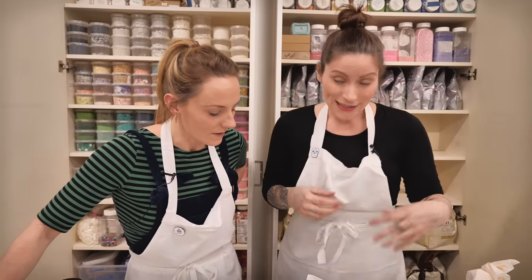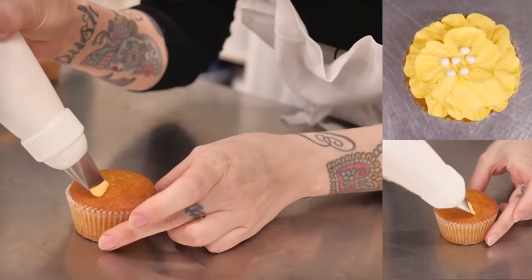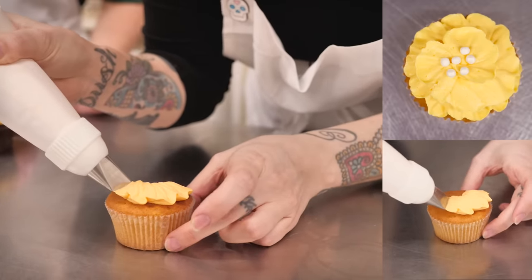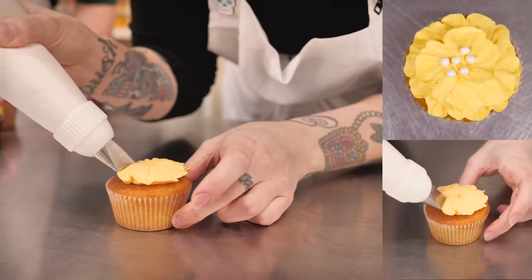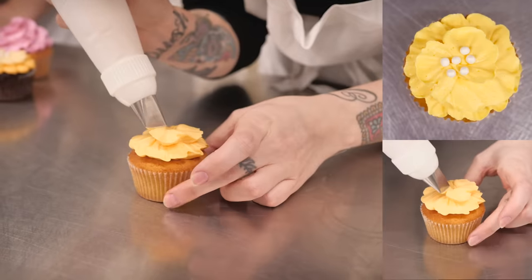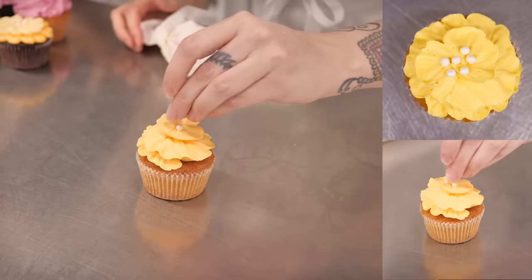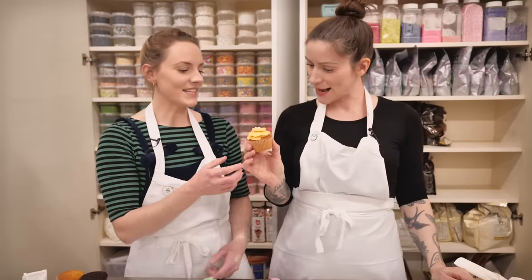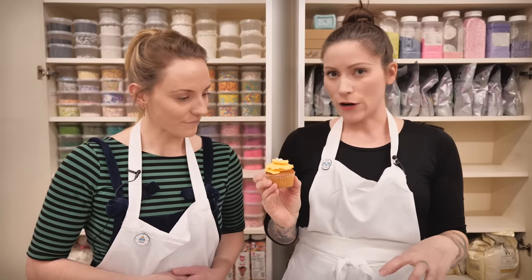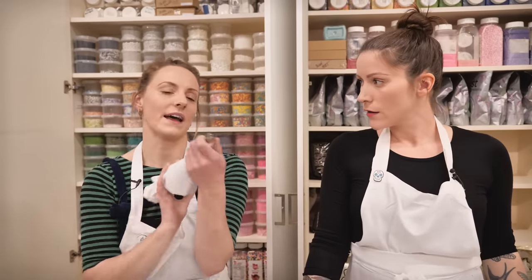Now with the nozzle the other way around — the pointy bit facing outwards — start by making a rough outer layer. Move really slowly while wiggling it a little bit to create lovely little ruffles, then just keep on going rather than taking it away. Finish off neatly, and if you want, add some little pearls in the centre. This would be really good for a floral cupcake like a vanilla rose or lavender. With all these nozzles you could create a bouquet.